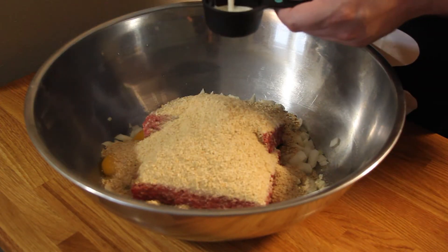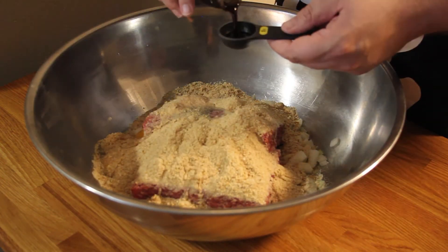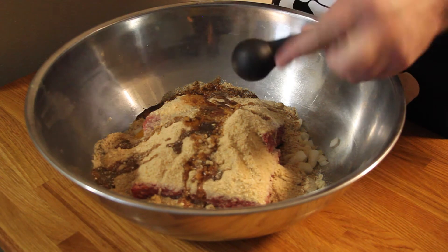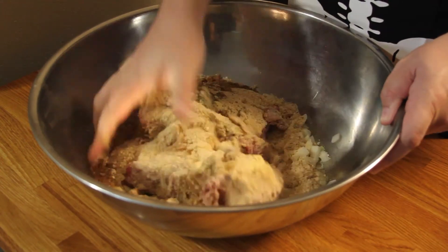Follow that up with 1 third of a cup of milk, then 2 tablespoons of Worcestershire sauce, and then 1 third of a cup of parsley. Go ahead and get in there with your mitts and mix it up.